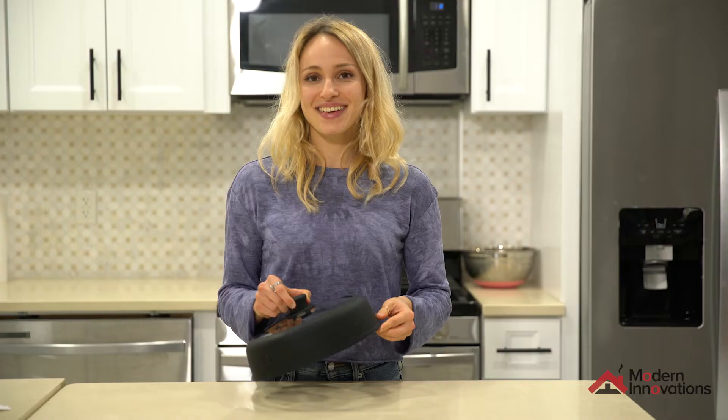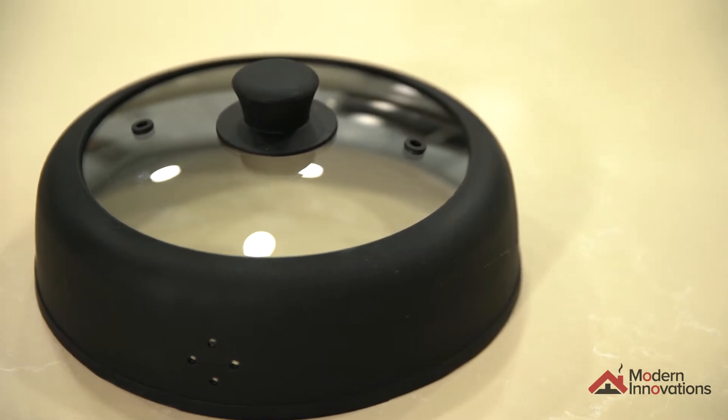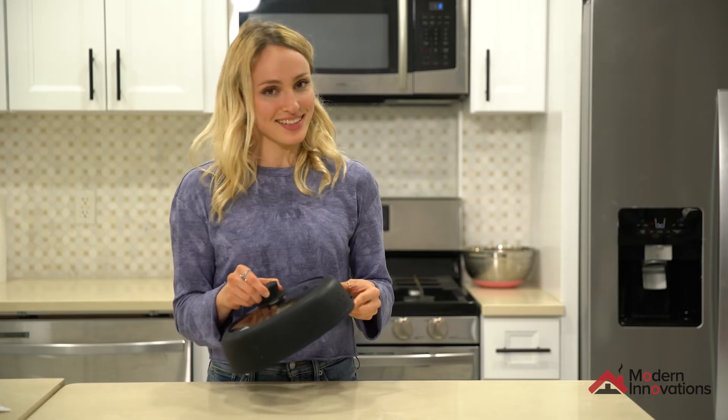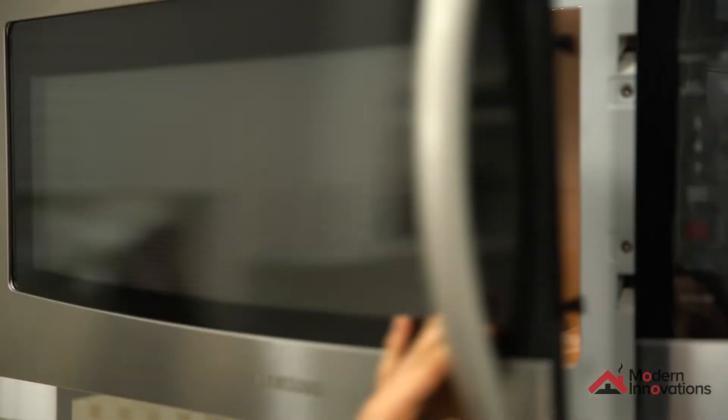Say bye-bye to messy microwaves. The Modern Innovations Food Splatter Cover keeps your microwave sparkling clean. Made of premium quality silicone and tempered glass, our microwave cover is designed to heat up food evenly and quickly.